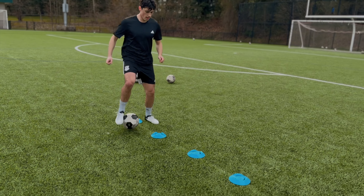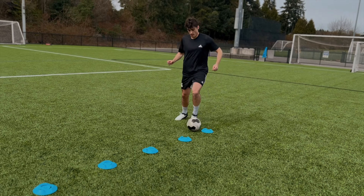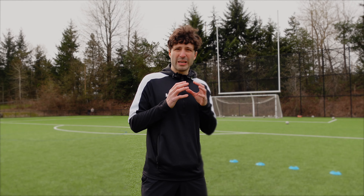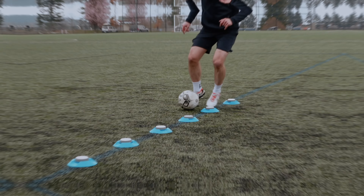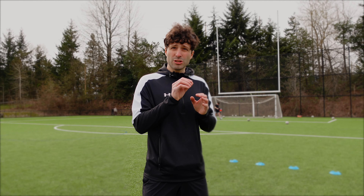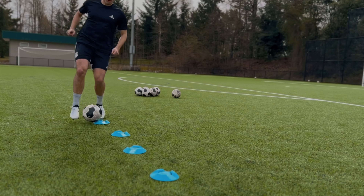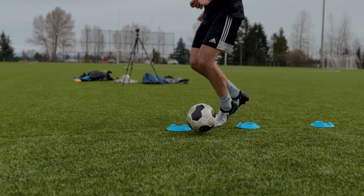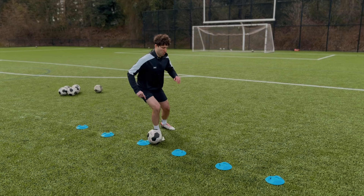When you're dribbling in between the cones or running towards a defender in a game, keep the ball close to your body. To achieve this, be as tight as possible to the cones — pretend each cone is a defender. As you get close to a cone, make a tight, sharp turn and keep the ball close to your body with great composure. Do not allow the ball to touch the cones; if it does, go back and start again — that set does not count.